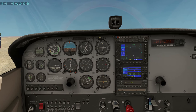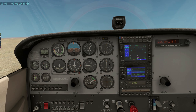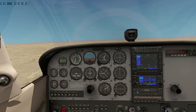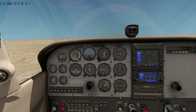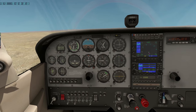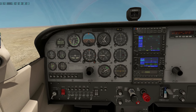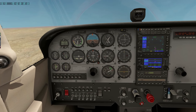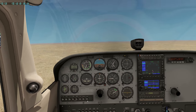Just realised I didn't set my transponder — I'll just leave it on 2000. I'm on standby.